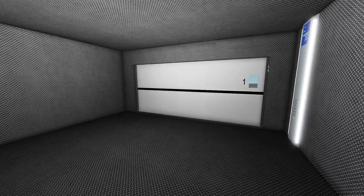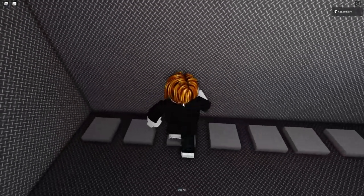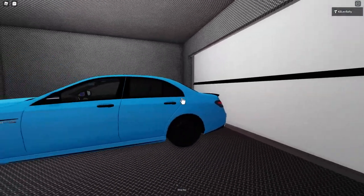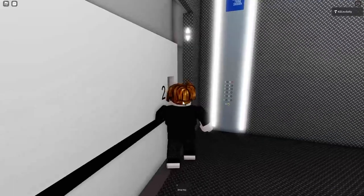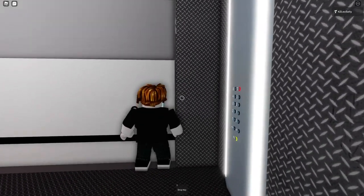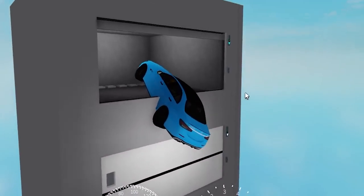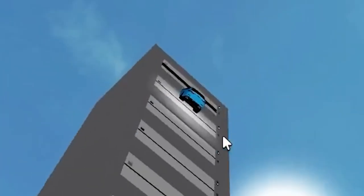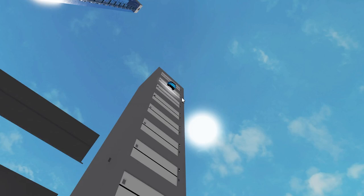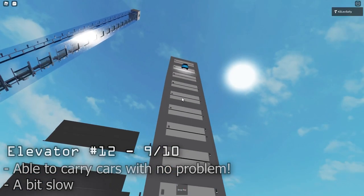We've saved the cargo elevator for last. Because the Tesla had a little issue, we're going to use the Mercedes. We've got the car inside, so let's go up to the tenth floor. Imagine getting crushed by one of these lifts. The Mercedes is not sinking into the floor — so far so good. Looks like the car might get stuck there. Overall this cargo elevator is much better than the other one because it can actually carry cars, just not as big. It's very well made so I'm giving it a nine out of ten. Just maybe make it a little bit bigger.